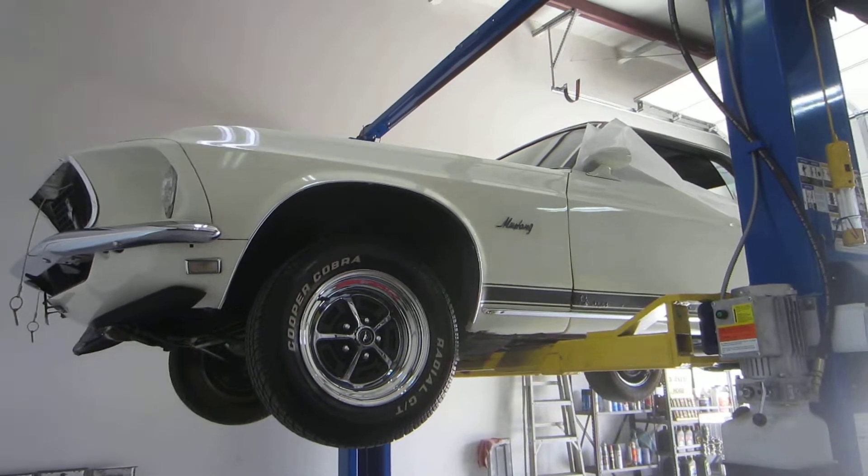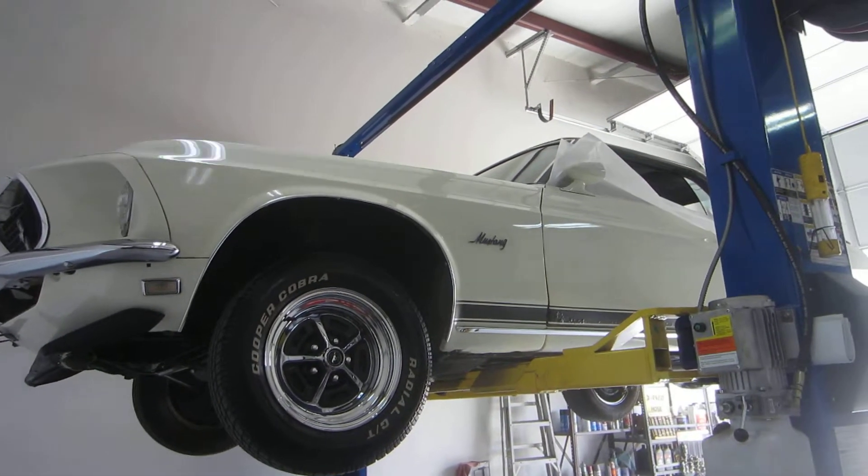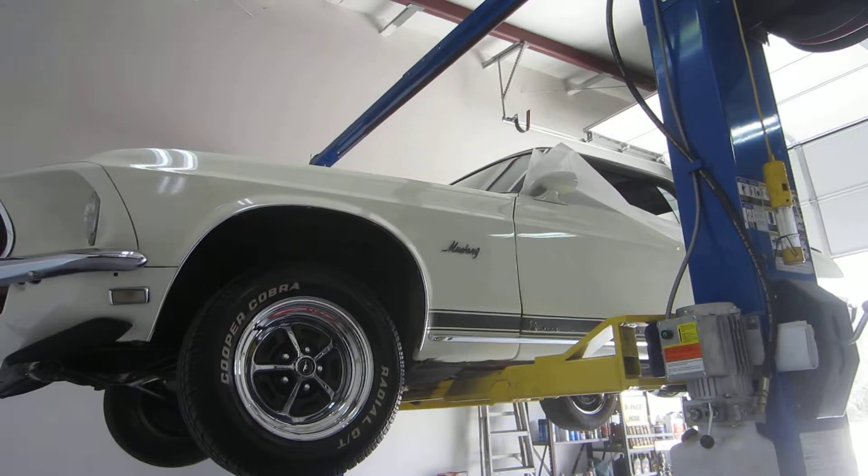Hello, this is Darrell, Passing Lane Motors, and we just brought our '69 Mustang down to the other shop. I wanted to throw it up on the lift real quick so we could show everybody what the underside of the car looked like.